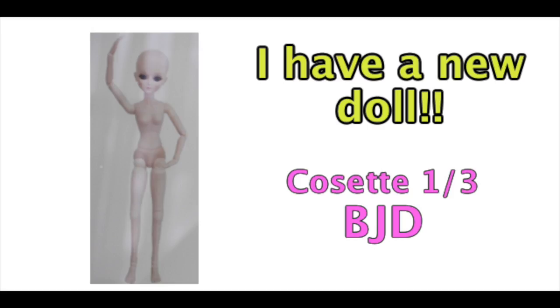Welcome to Artistic Adventures. Today I have a short video for you, just to show you a doll that I just purchased from eBay.